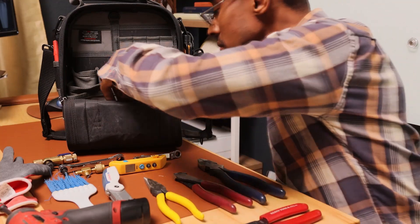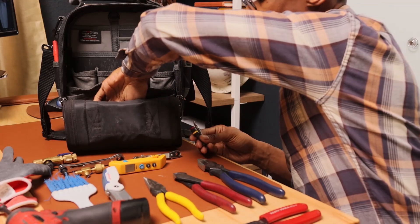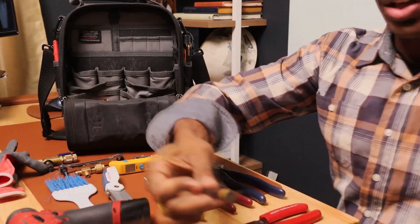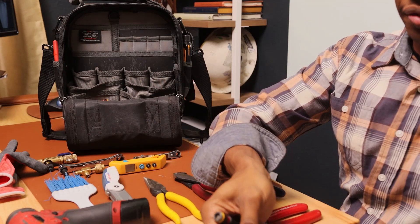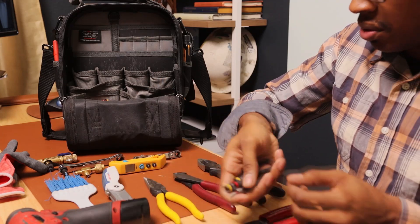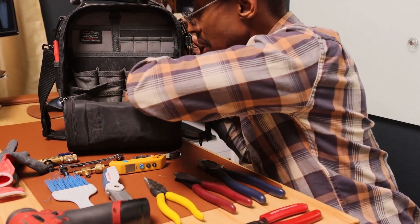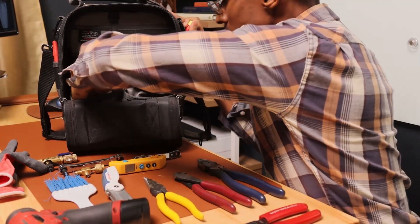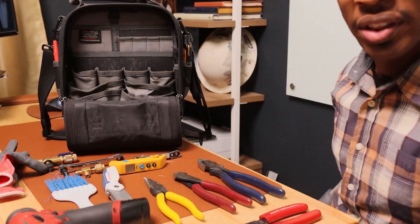Last but not least, I have a few tips. You saw I have that long tip in my bag — I keep a Phillips and also a few extra spare Malco short tips. And I normally keep a few B-caps down at the bottom here. That's everything for the front of the bag.